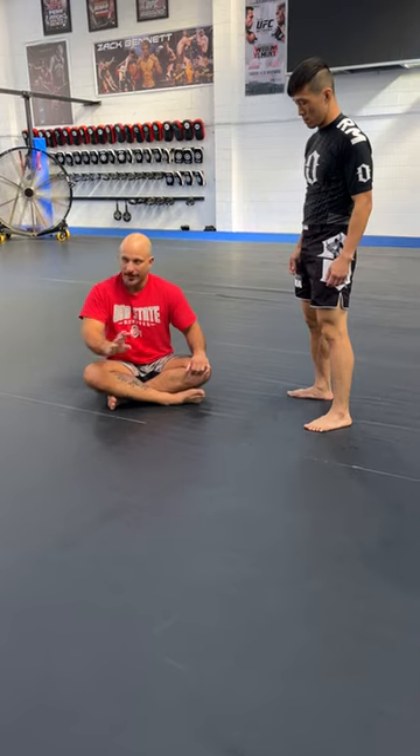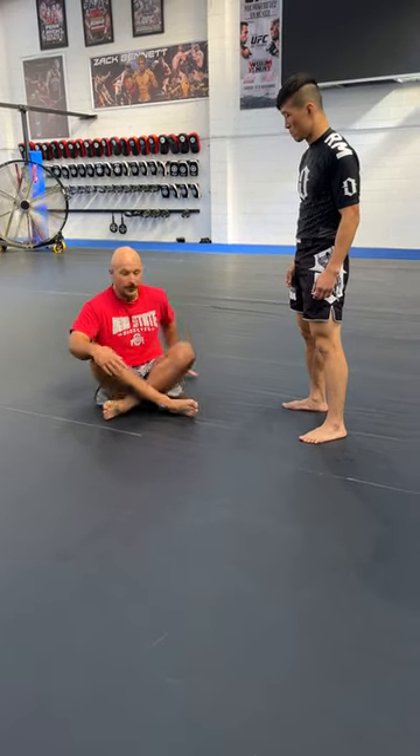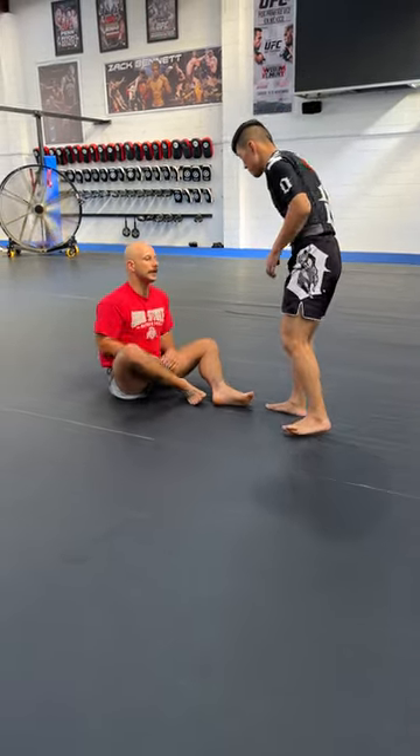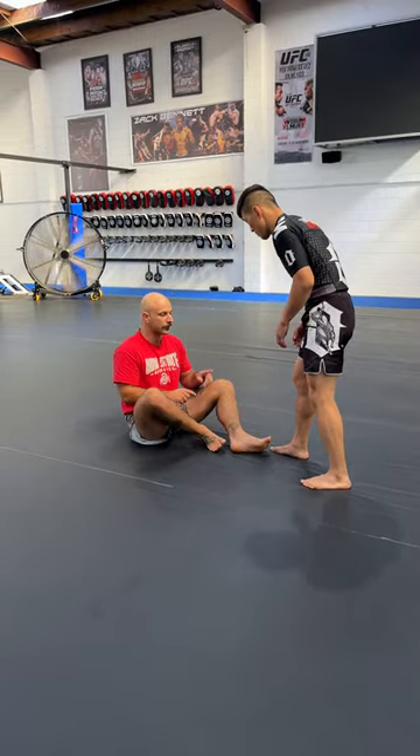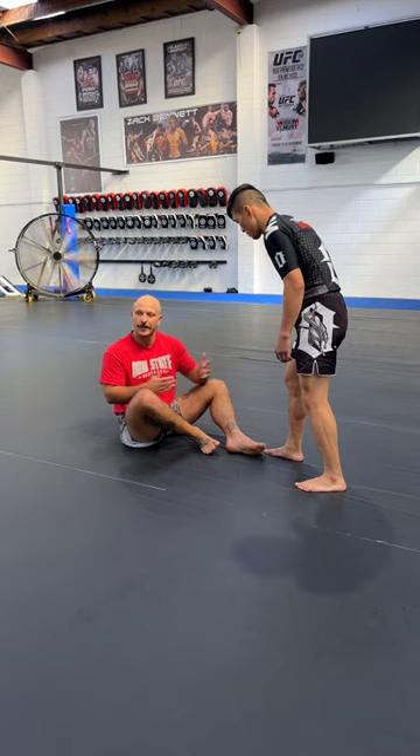I'm going to show you two different variations on how to go from shin to shin to single leg X — one basic, one a little more advanced. With your training partner, they're going to go into their normal stance: one leg forward, one leg back. Whichever leg is forward is going to be the one you attack — shortest target.